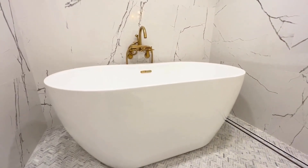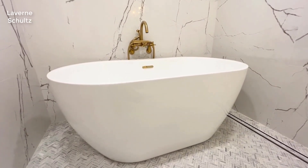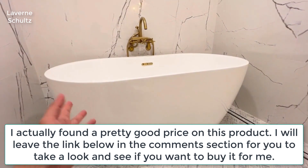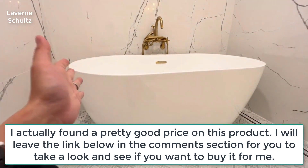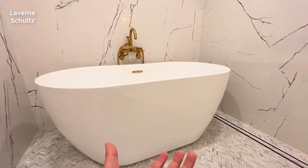Today we are going to review this standalone bathtub that we've been using in my home for two years. First of all, regarding design, I really like the eggshell shape — it's not a completely straight line, so it looks more flexible, warm, and curvy.